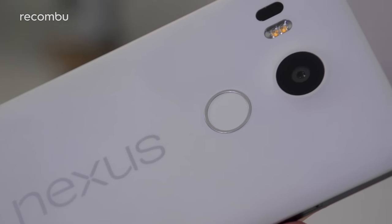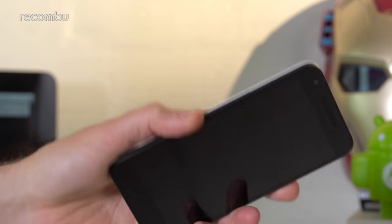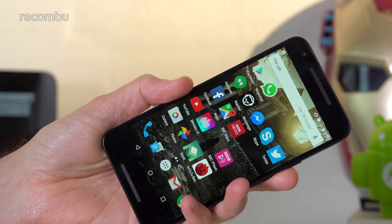The 5X's rear-mounted fingerprint scanner sits naturally beneath the index finger when you grab the phone, so you can unlock the Nexus quickly and securely when needed. It's still pretty fast as well, beaten only by the latest rivals such as the OnePlus 3, and it's usually really accurate, only really struggling when you've got damp digits.